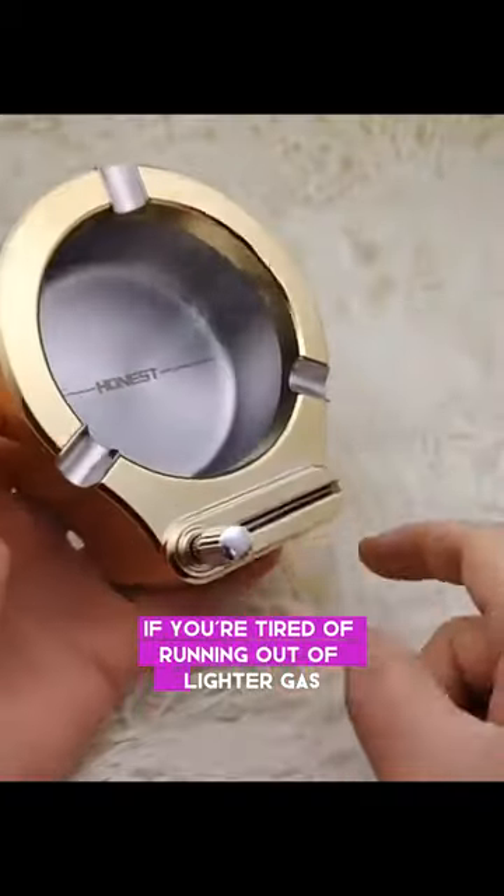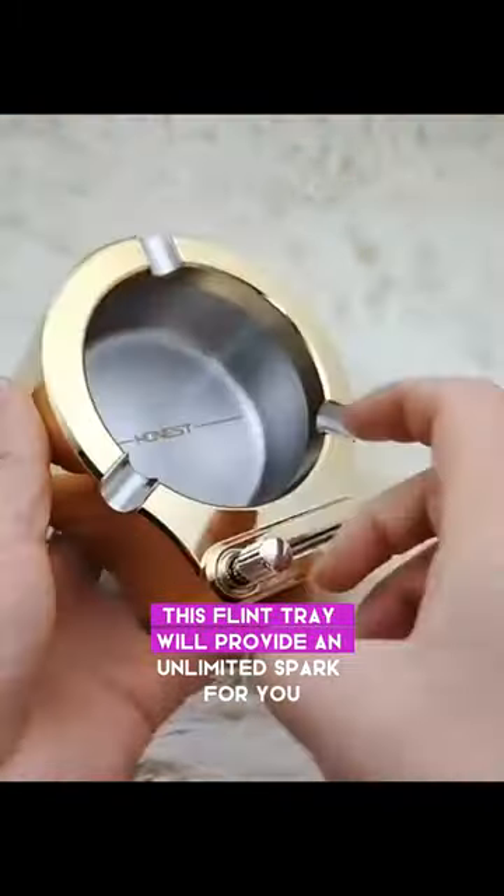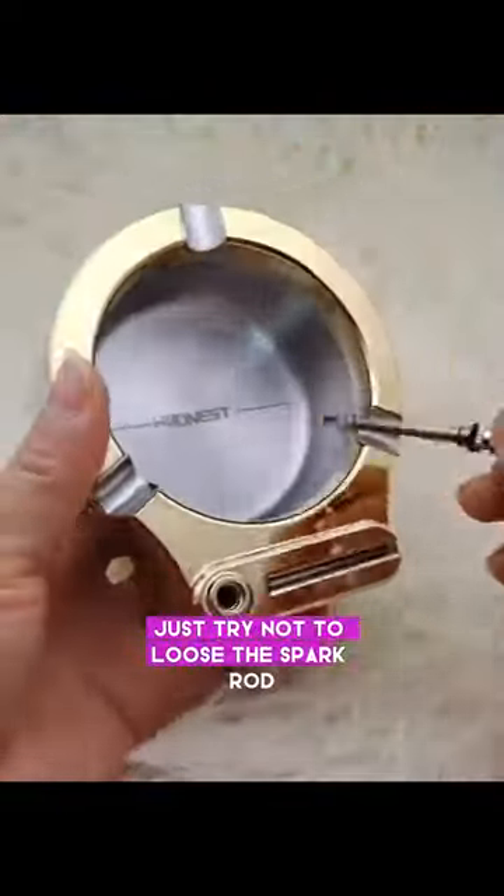If you're tired of running out of lighter gas or keep losing them around the house, this flint tray will provide an unlimited spark for you. Just try not to lose the spark rod.